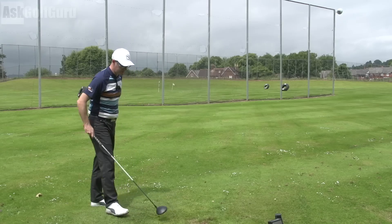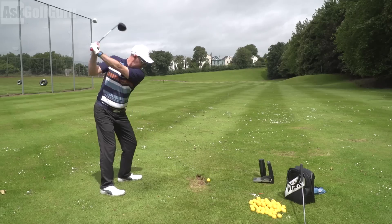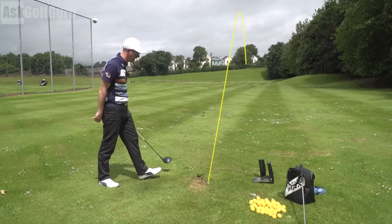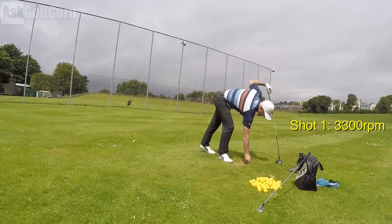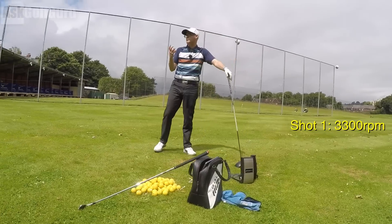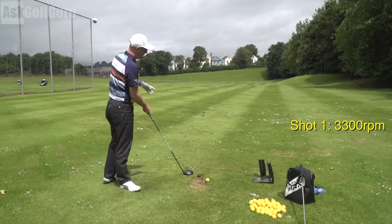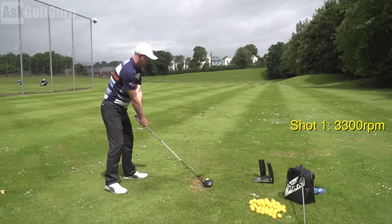So the first thing that's going to influence spin is strike. I'm going to hit a shot. Struck that one quite well — it's quite a neutral flight. That's spinning 3,300 revs. Now the spin numbers are coming from our range balls, which is around 800 to 1,000 revs more. That would be around 2,000 revs with a real golf ball.